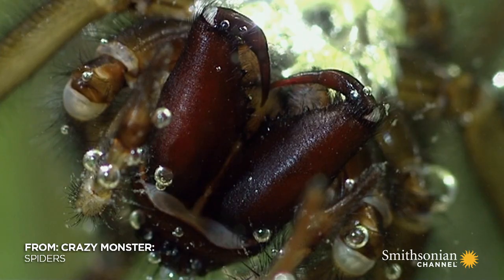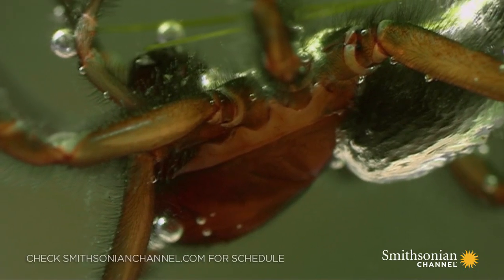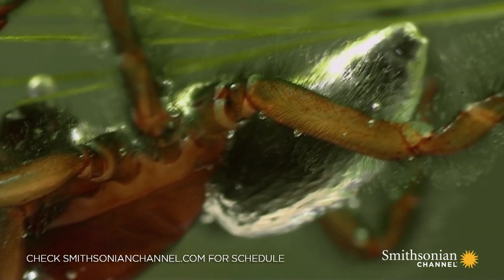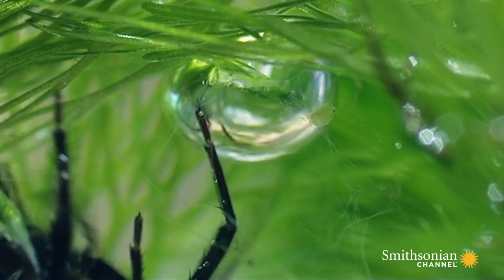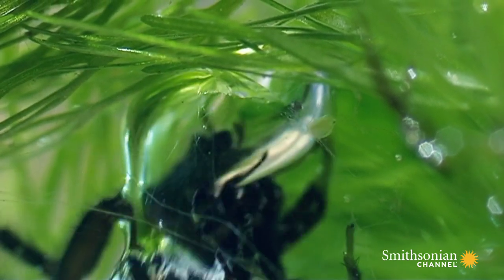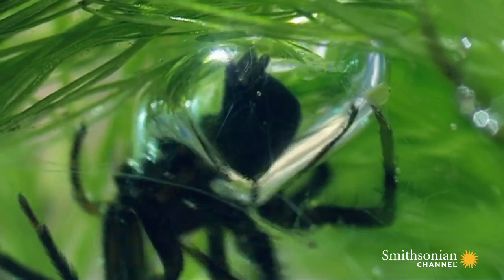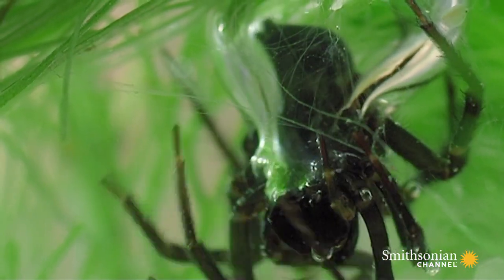It's the only arachnid known to live exclusively underwater. It has no fins or gills. But this amazing spider doesn't need them. It builds its very own submarine air supply. This bubble is its lifeline — its homemade scuba tank.